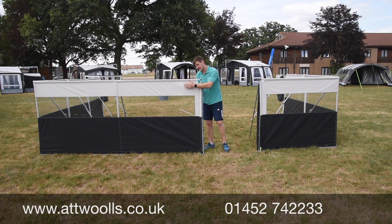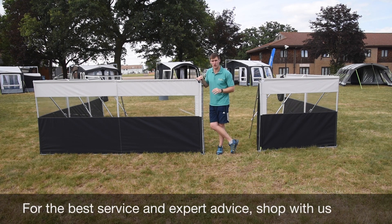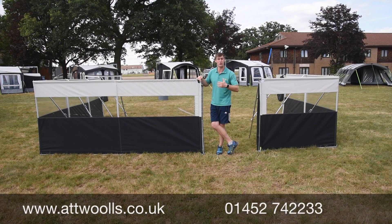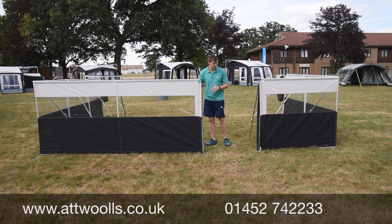It uses the Campus Pro fabric, so it matches really nicely with the awning, as you can see in the distance behind me. There's also a nice crystal clear window that allows great visibility when you're at a lower level in your chair and want to see what's going on. It's about 140 centimeters tall.